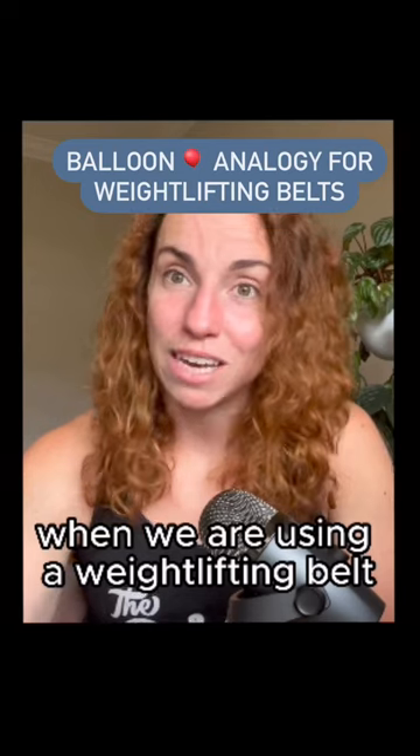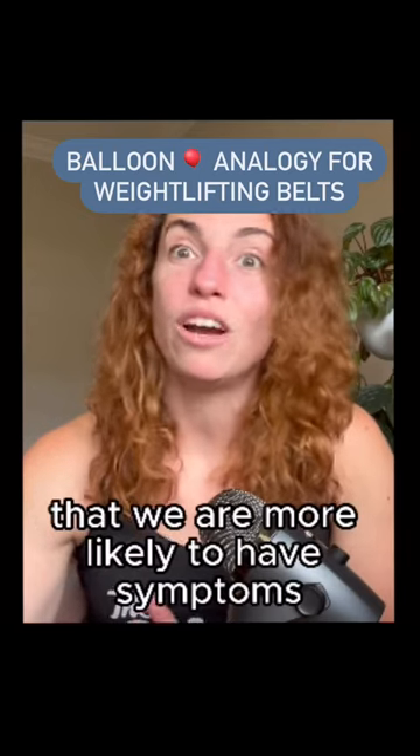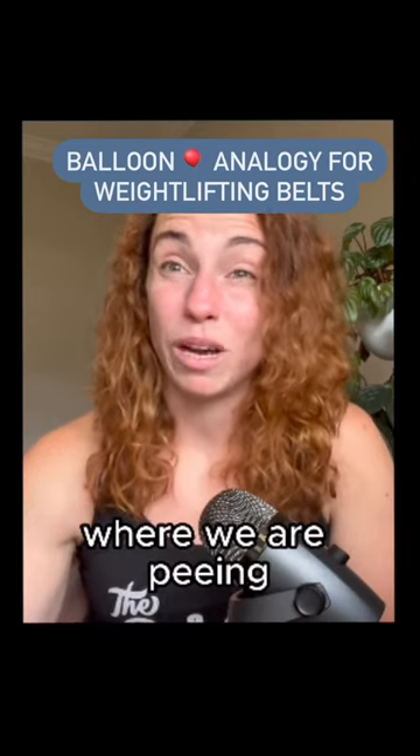That causes an increase in pressure on our pelvic floor, and so when we are using a weightlifting belt, we can be more likely to have symptoms where we are peeing.